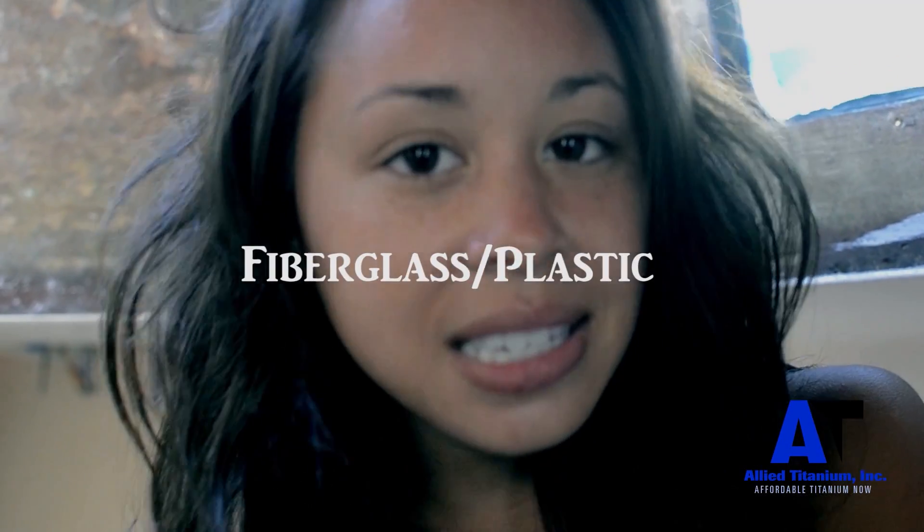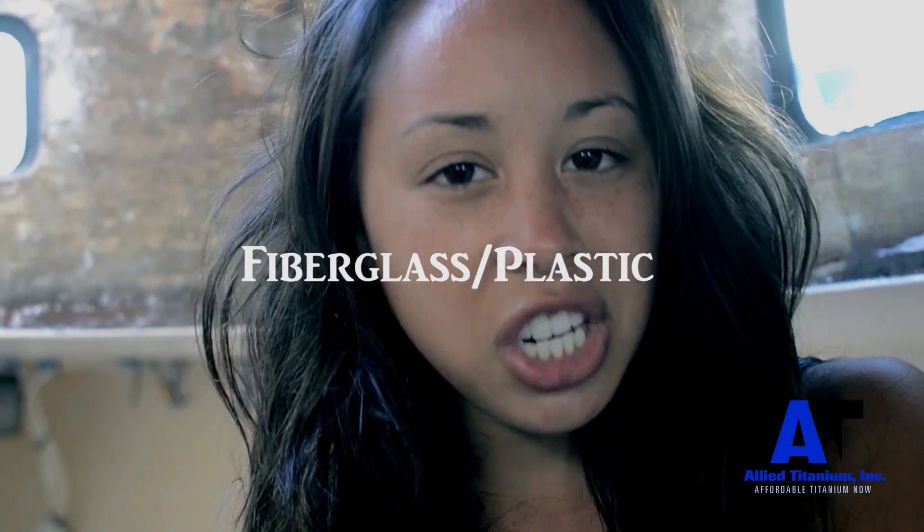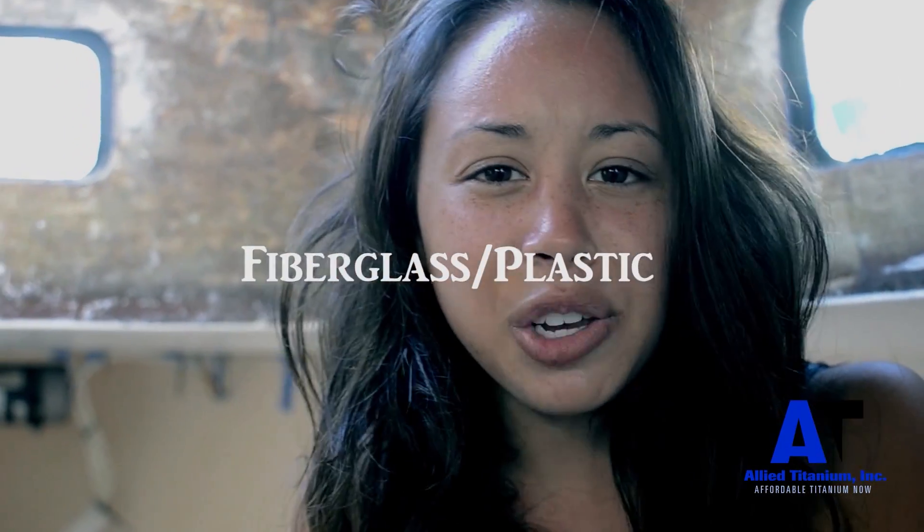The third type of water tank is a fiberglass or plastic water tank. They're cheap, weak, and make your water taste like plastic. Who knows what kind of chemicals are leaching into your water.